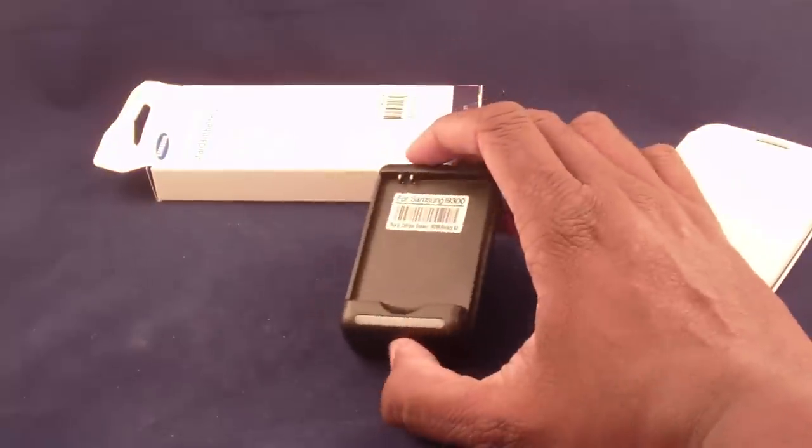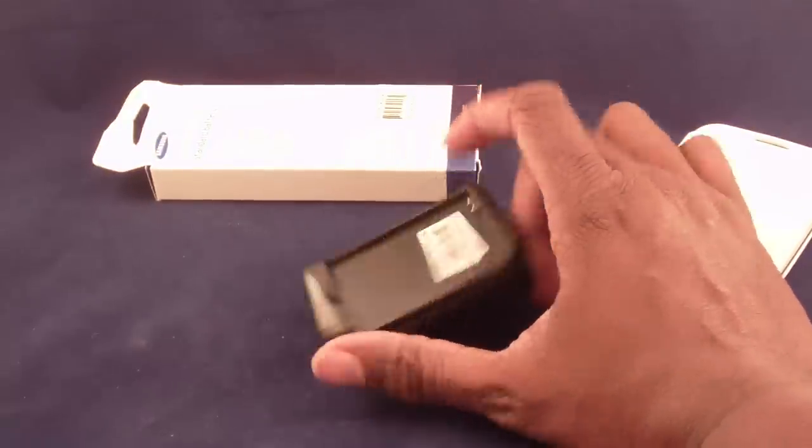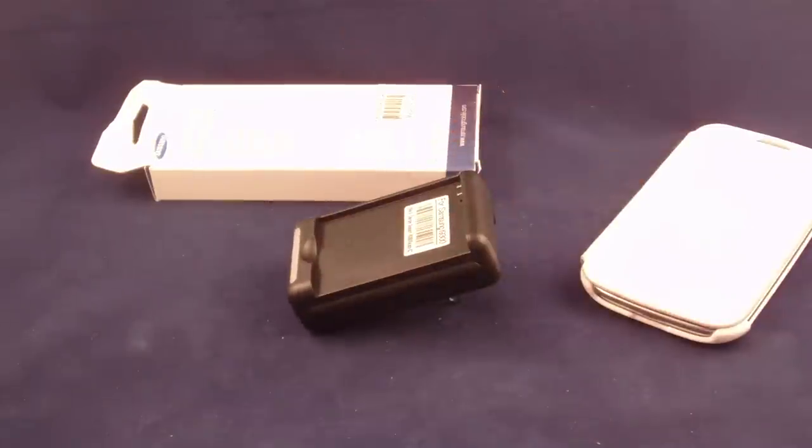So I'd say: get yourself a standard battery and a little charger. I will be reviewing some extended batteries as well — I'm just waiting for the review units to come in and I'll give you a review on those.